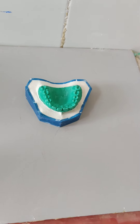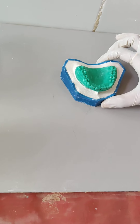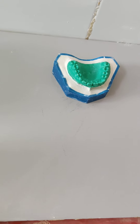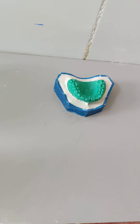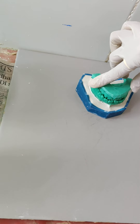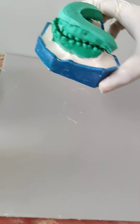This is the final maxillary cast with the base very nicely trimmed. Now with the maxillary cast we are going to occlude the mandibular cast in proper occlusion and then we are going to make the base for the mandibular cast.